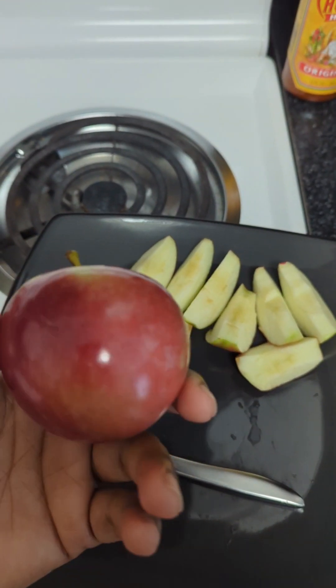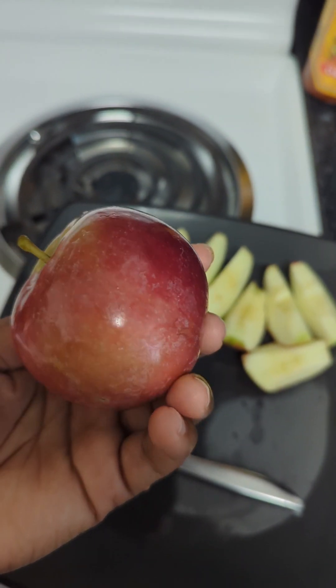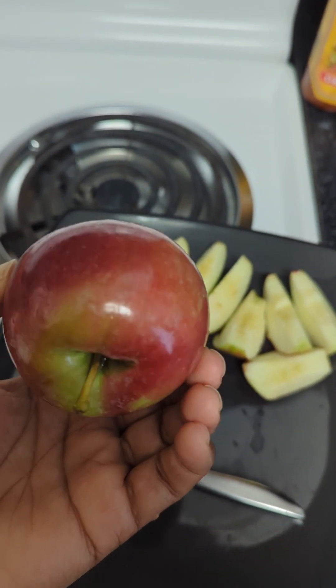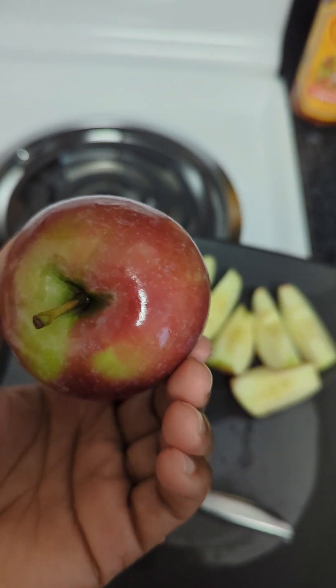All I washed it with was dish soap and water, and you can see all that wax on the apple. This is why I'm slicing the skin off these apples — I'm not eating that wax. We ain't eating that.